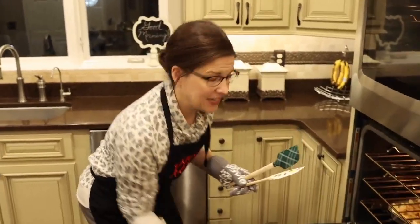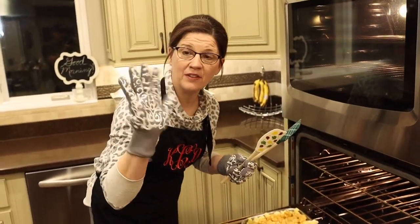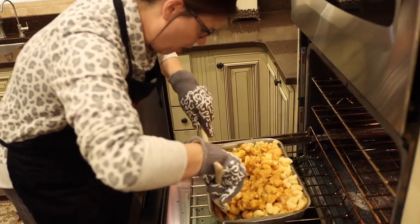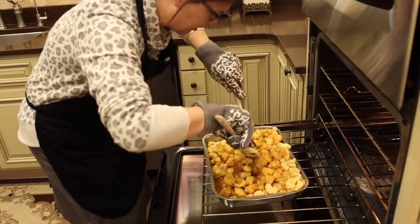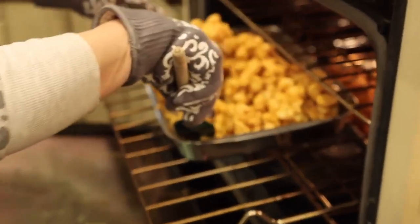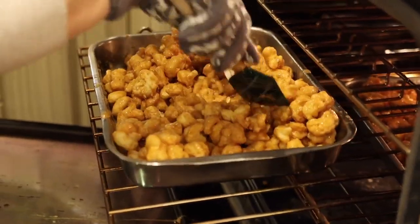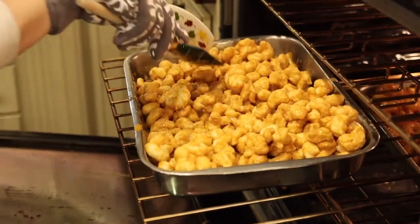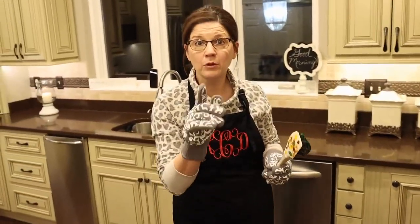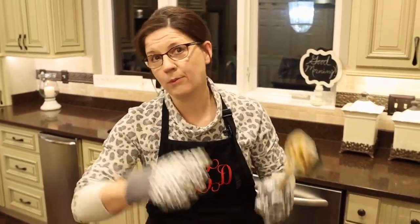Okay, it's been 15 minutes. I'm going to pull this out — check out my gloves, my friend Renee bought these for me, they're great. All I'm going to do is give it all a good flip and stir to make sure it's evenly coated. It can be a little tricky and tedious but you want to get it all. All right, setting the timer again. I'll do this a second time and a third time, and on the fourth time I'll stir it and pull it out for good.